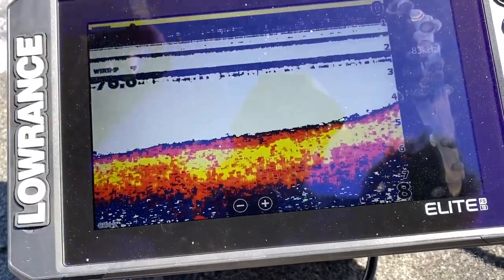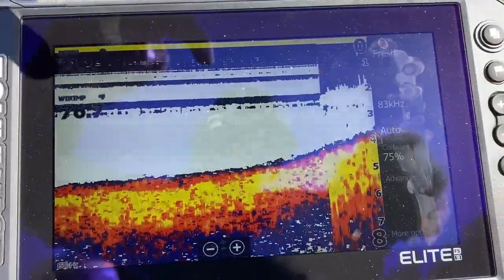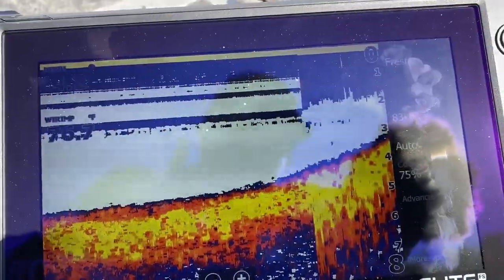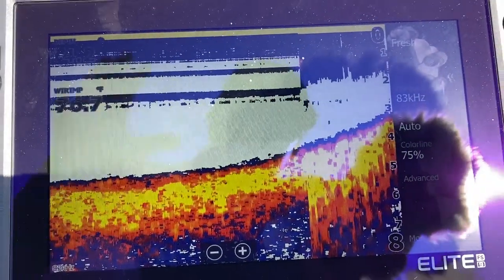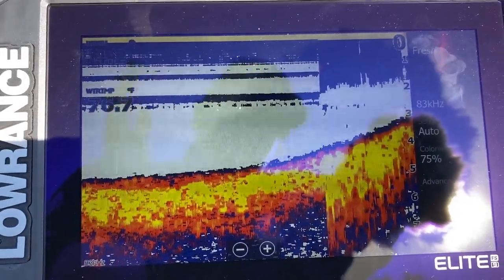We'll click on that and show you what it actually changes. Here are my old settings, and now the new ones are coming in — it's just a different frequency. To me it's not as clear, and that's why I prefer not to use it unless you're going into deeper water.